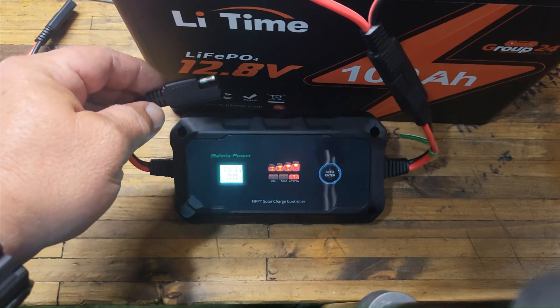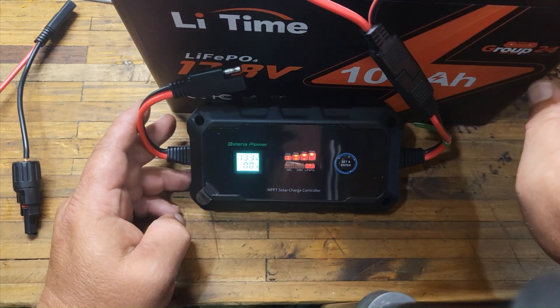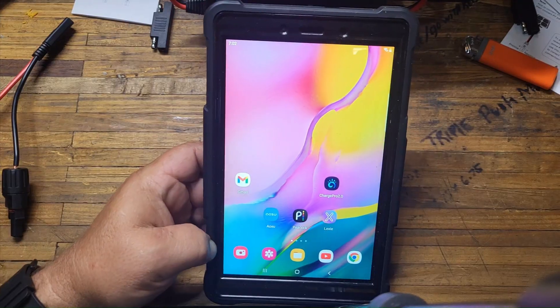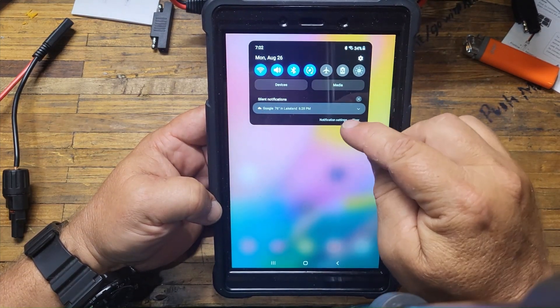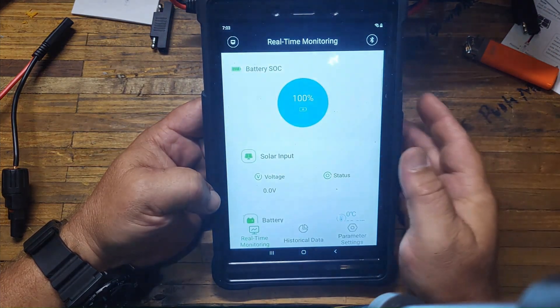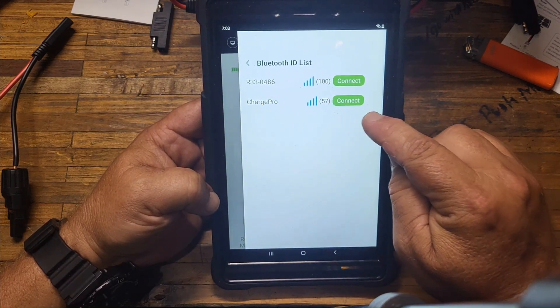All I have to do now is download the app, which I've already done, and then plug in the solar panel. Make sure your Bluetooth is turned on. When Bluetooth comes up you don't have to do any pairing — just swipe that away, go straight to the app, hit the Bluetooth button on the top right, and you'll see ChargePro come up.